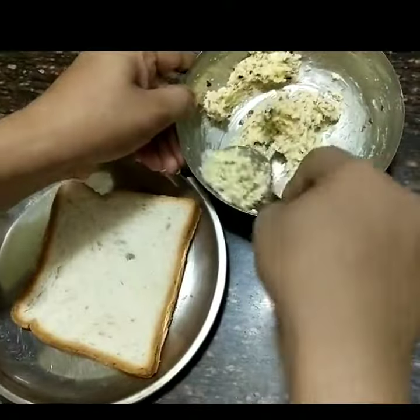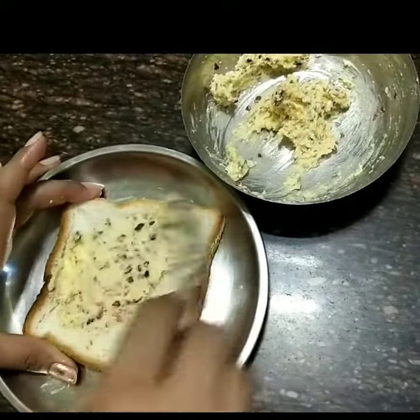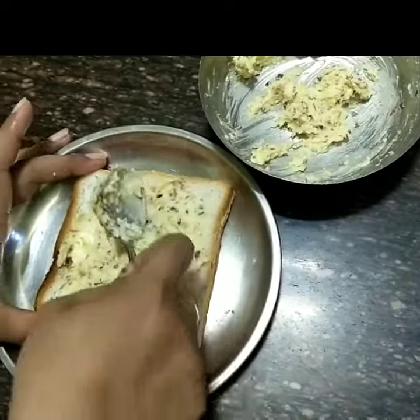Now our paste is ready for layering. I will add a piece of bread and layer the paste. This recipe is very easy and is ready. Try it all.